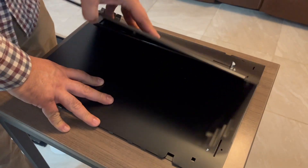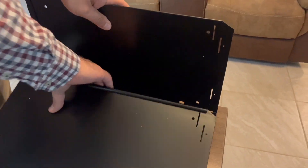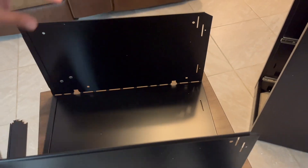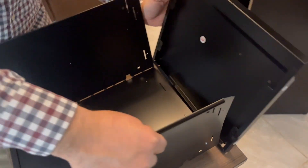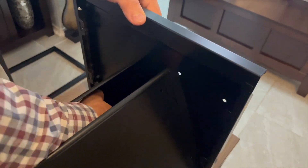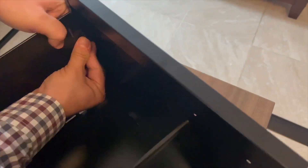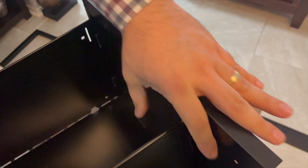For the drawers, you just need to follow these steps to put them together. I recommend having a person to help you build it because some steps require more than two hands.